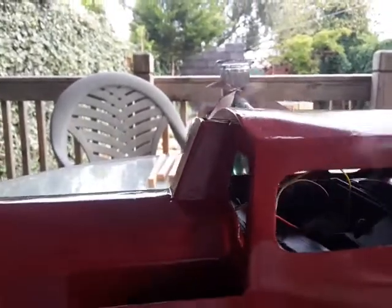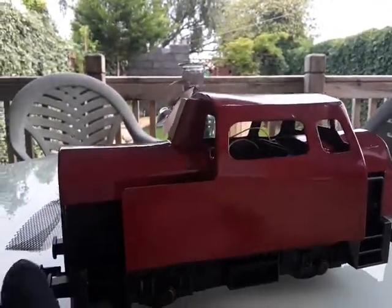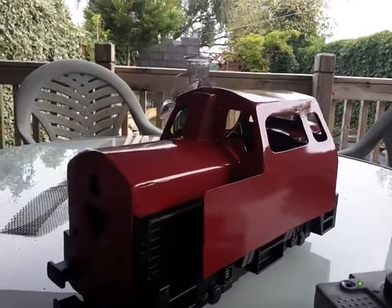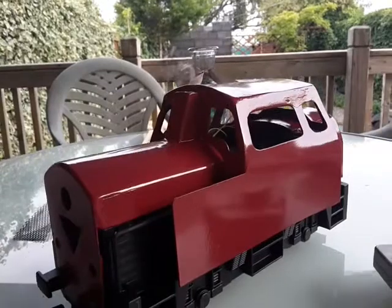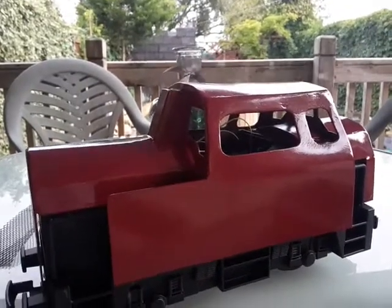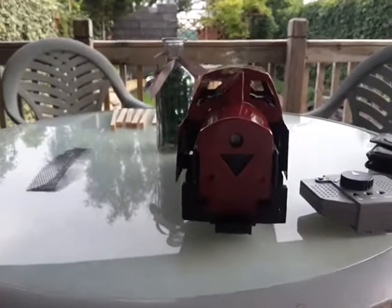I'm thinking now of actually doing the grid that you see on the prototypes of these. And if you look at the exhaust there, the smokestack - I've fitted a smoke unit, a SootedSmoke unit. Let's just put the engine on. That's not a bad effect at all.